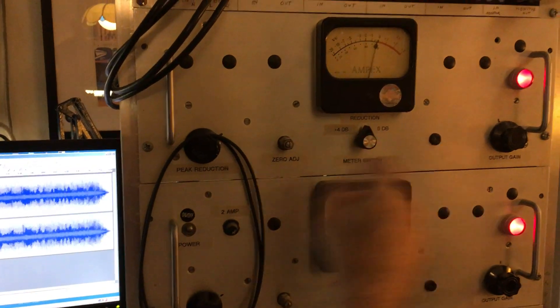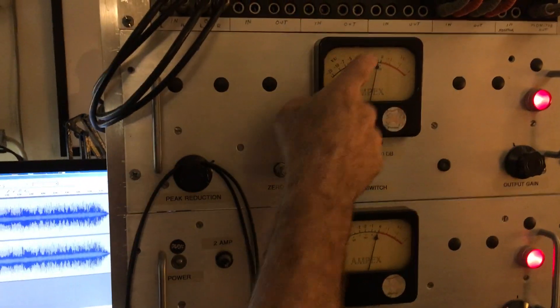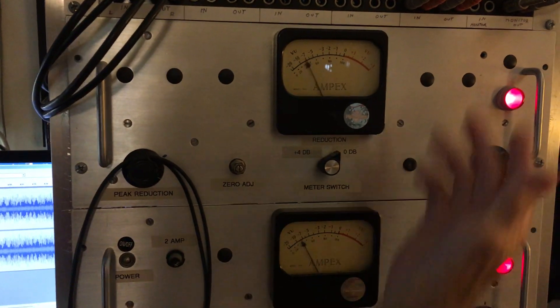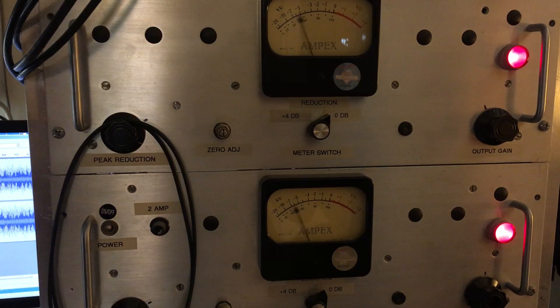So on the compressor limiters, I have it set to minimum. The levels I had done prior to this video anyway.